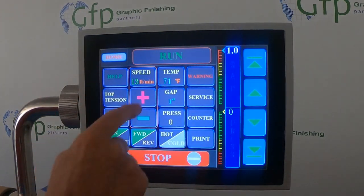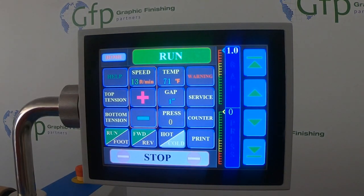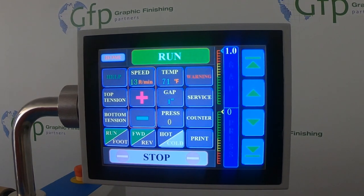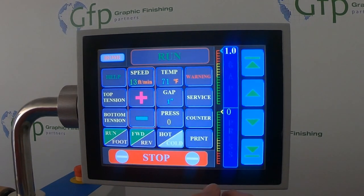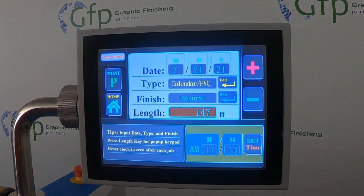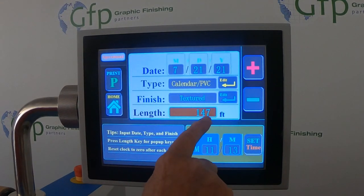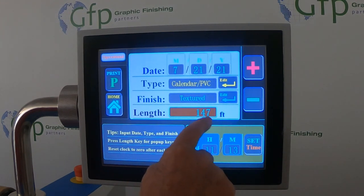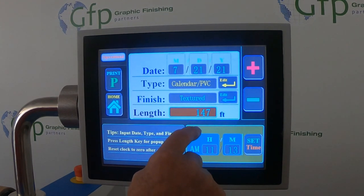Then we're going to go ahead and run our job. After we've finished the job and we stop it, we're going to go back to our print screen. The print screen will tell us we just ran three feet of film through there — this is the remaining length that's on that roll.